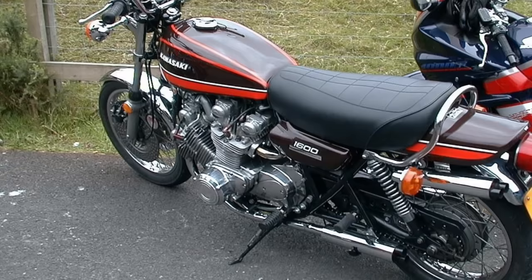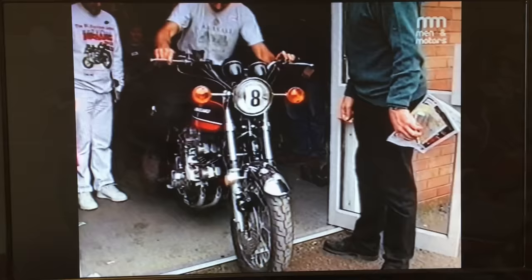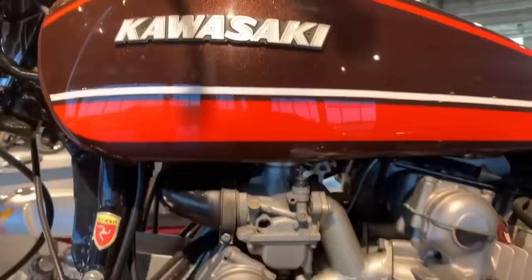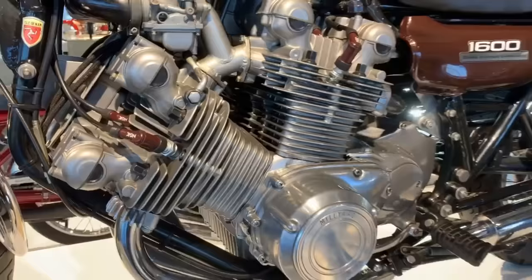Sadly I haven't got any video of my V8 running apart from this one clip that's about five seconds long, so that's all I've got for now — but who knows, I might make another one and do a proper video. The V8 is on display in the Barber Motorsports Museum in Birmingham, Alabama, USA, so if you're nearby don't forget to call in and have a look.